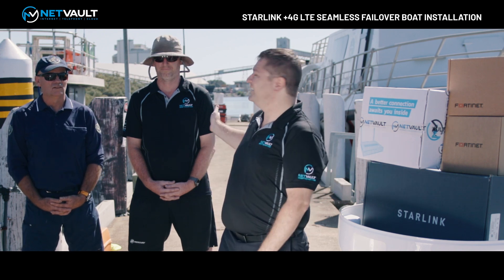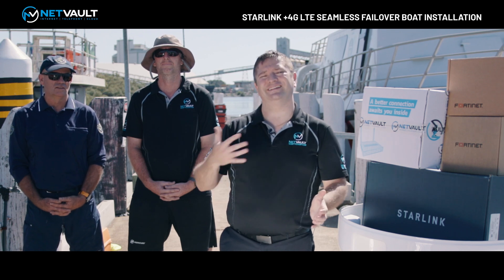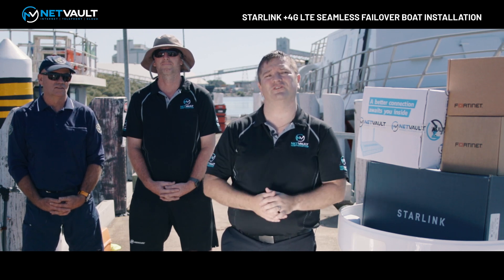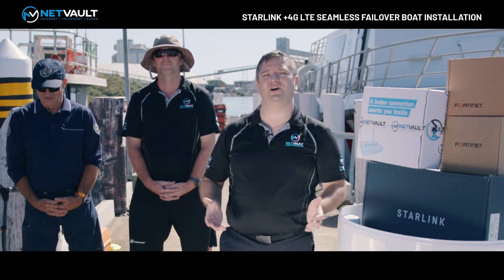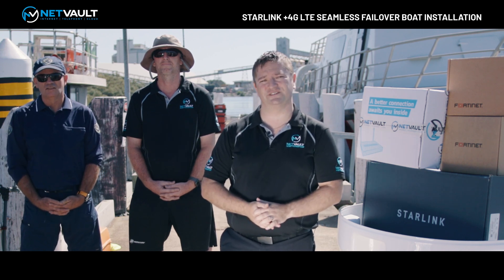So I've got here Shane — he's our Marine Technician and he's going to be running the cables and installing the service itself on the back of the boat. I've also got Graham here, the skipper of the boat, who's going to be supervising and making sure we're doing a great job for the installation itself.